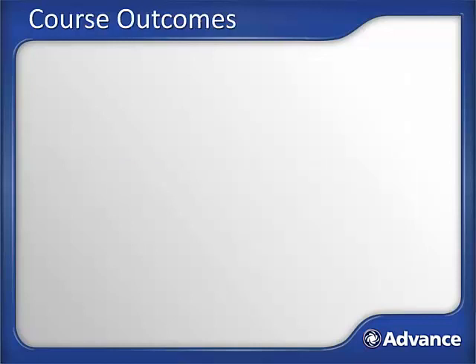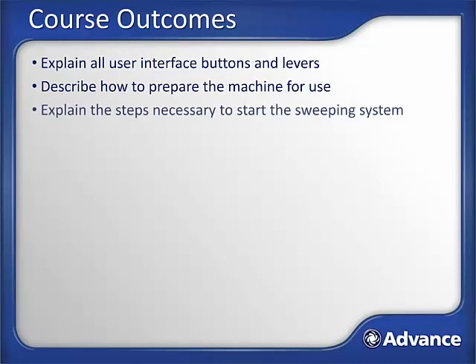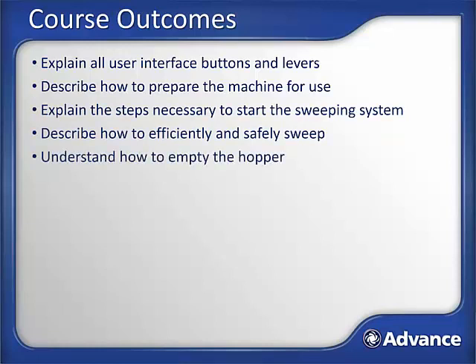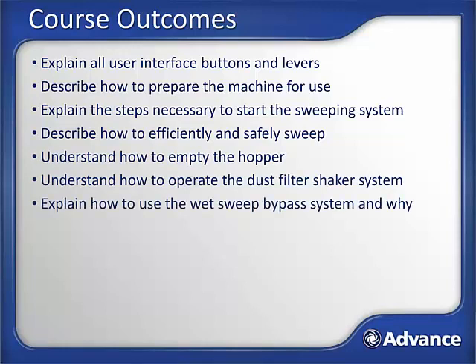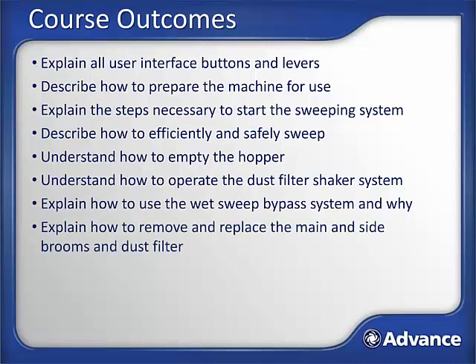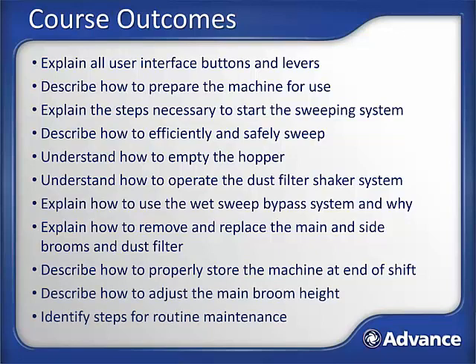After successfully completing this module, you will be able to: explain all user interface buttons and levers; explain how to prepare the machine for use; explain the steps necessary to start the sweeping system; describe how to efficiently and safely sweep; understand how to empty the hopper; understand how to operate the dust filter shaker system; explain how to use the wet sweep bypass system and when to use it; explain how to remove and replace the main and side brooms and dust filter; describe how to properly store the machine at the end of the shift; describe how to adjust the main broom height; and identify steps for routine maintenance.